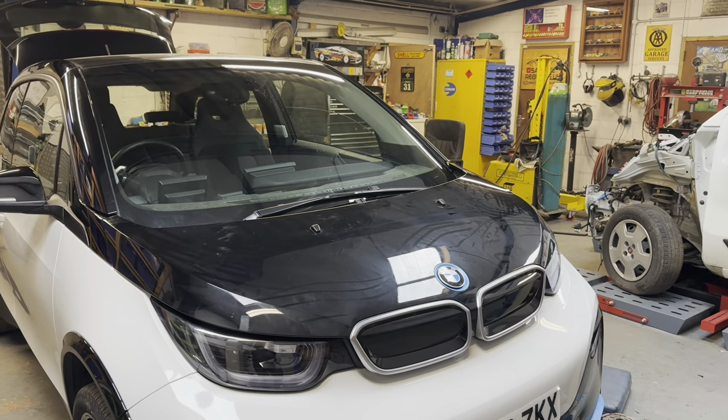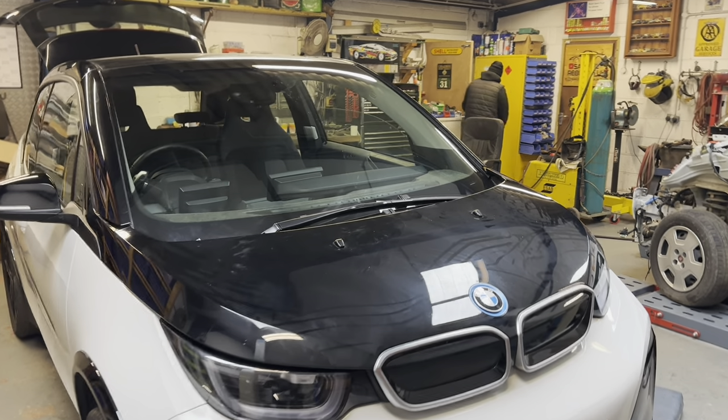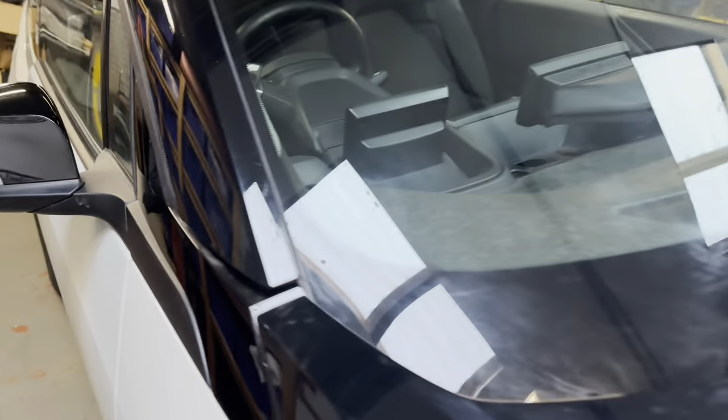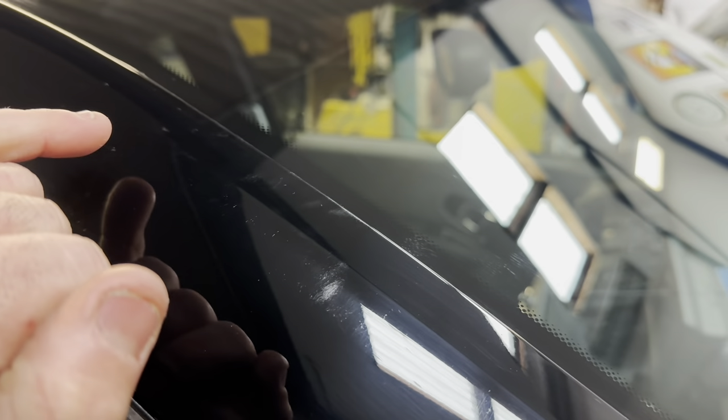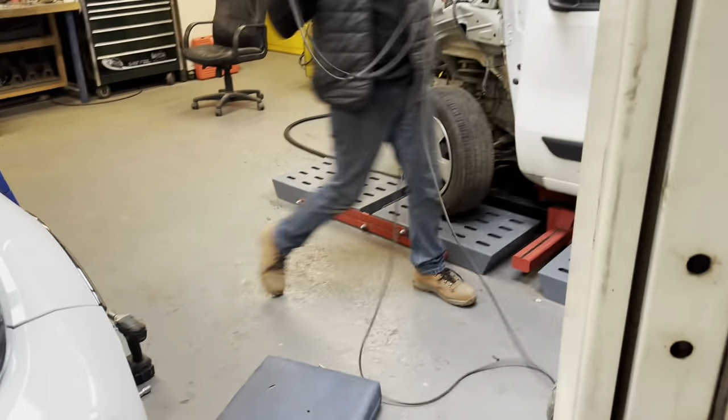You can see straight away the difference it's made just having that windscreen back in the hole. How much better does that car look — it has completely brought that car back together with just that new windscreen in, and it's all gone back together perfectly. We've got all those new panels on there. This one unfortunately does have a couple of little scuff marks up here, but we need to get some paintwork done on the roof, so I'm probably going to have those A-pillars done as well.